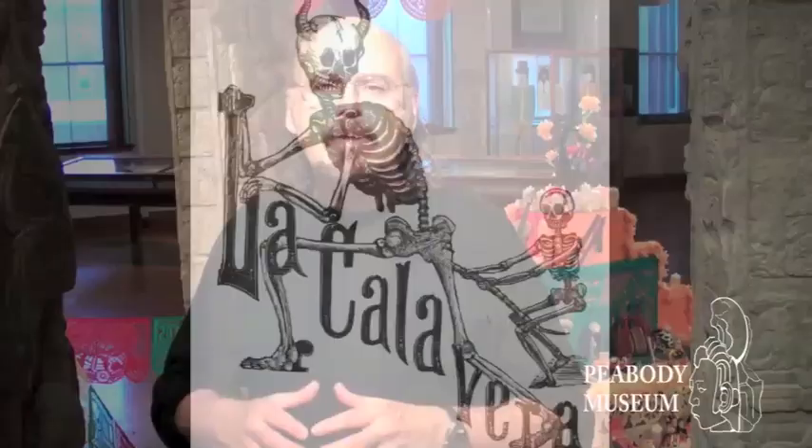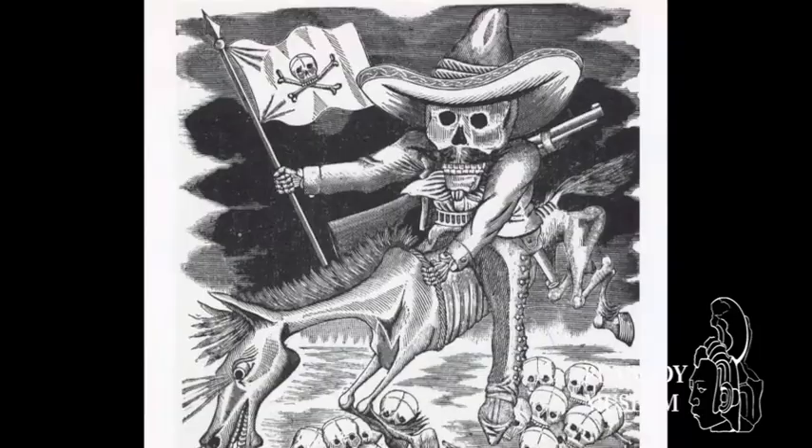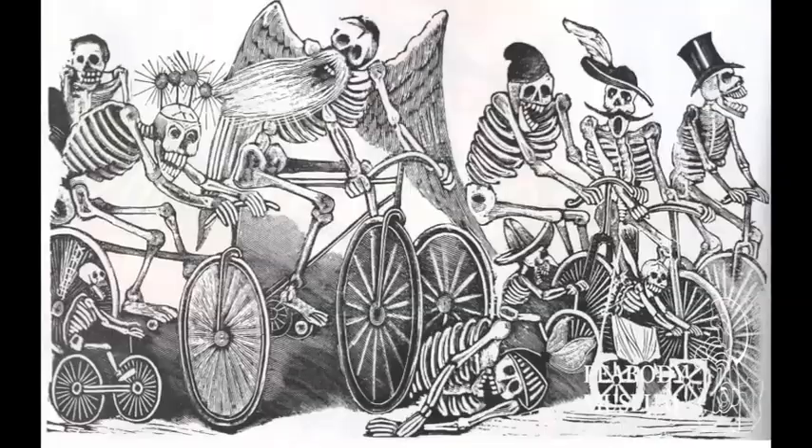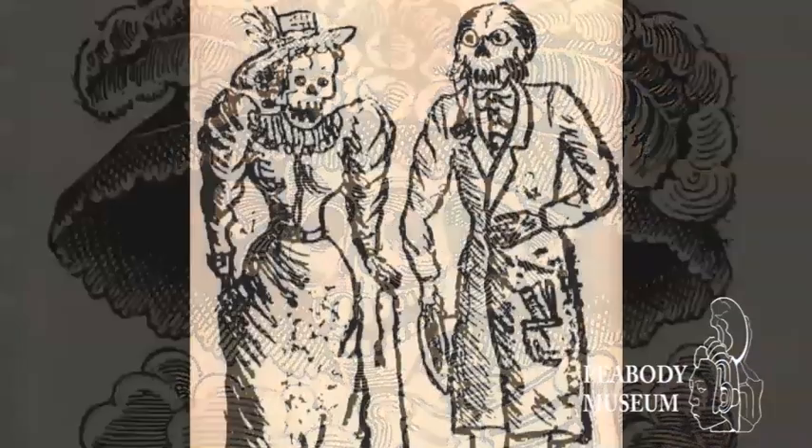A lot of the images carved into the papel picado come from a very famous Mexican artist from the 19th and 20th century named Guadalupe Posada. Posada was himself an engraver and a fine printmaker who made political statements in his drawings. He took the skeleton image and turned it into presentations of political figures — people he and others wanted to make fun of during a period when Mexicans were looking toward Europe for parts of their identity. So he made the skeleton a statement of the vanity of human beings in Mexico.